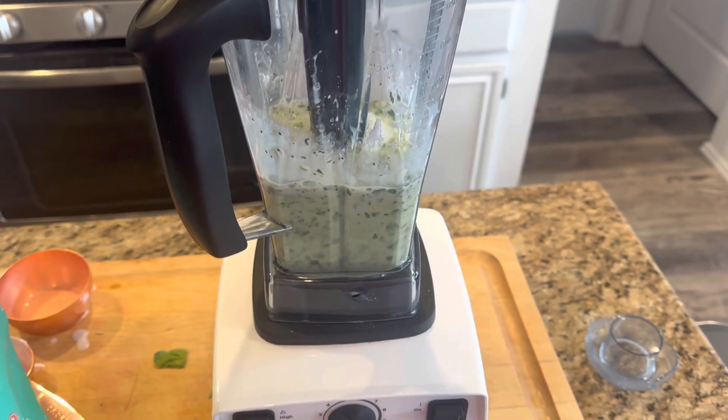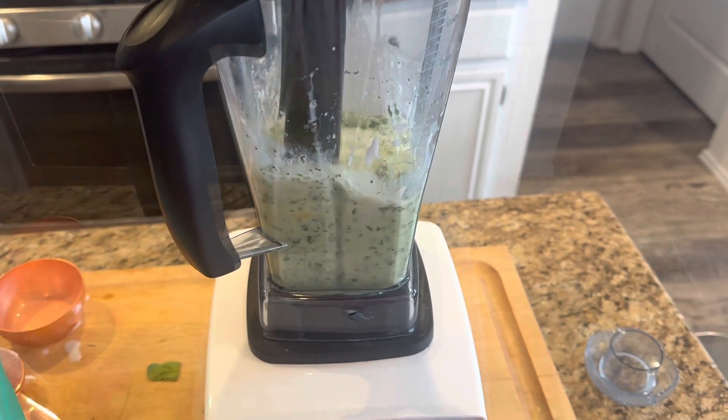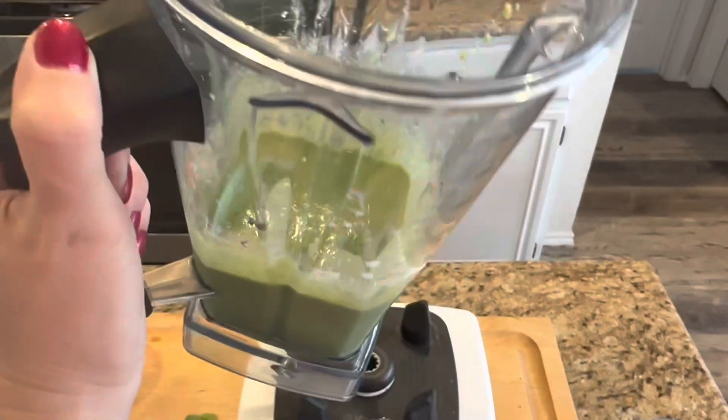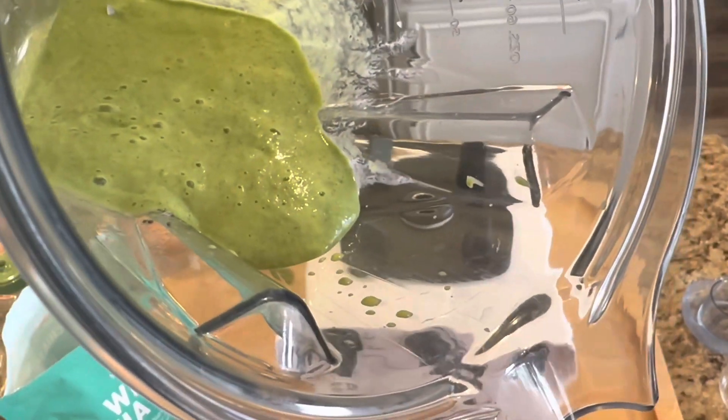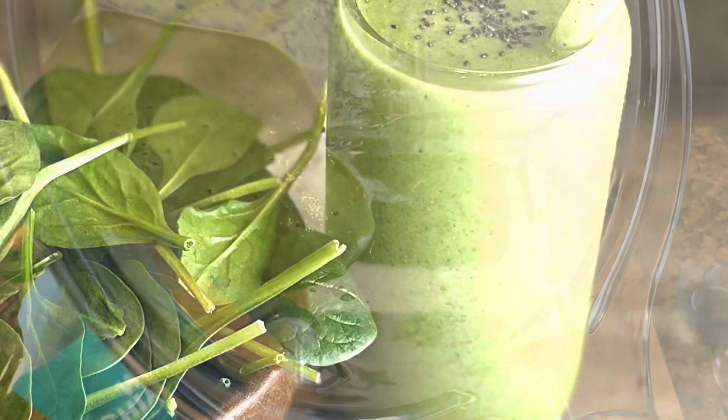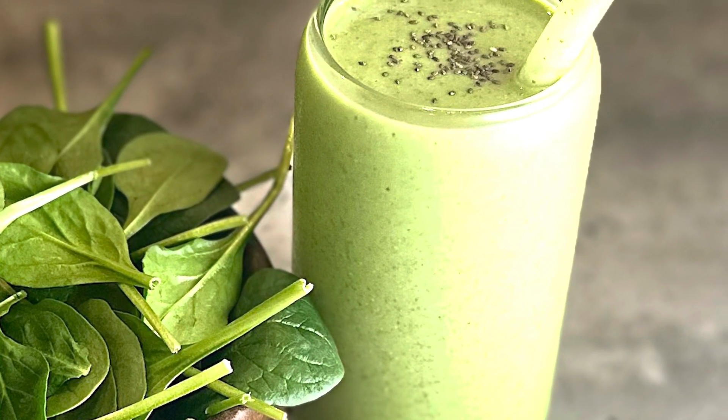You are going to blend all of that together until you get this beautiful consistency right here, and then you are going to pour that into a glass and enjoy this delicious smoothie. It is amazing. You got to give it a try.